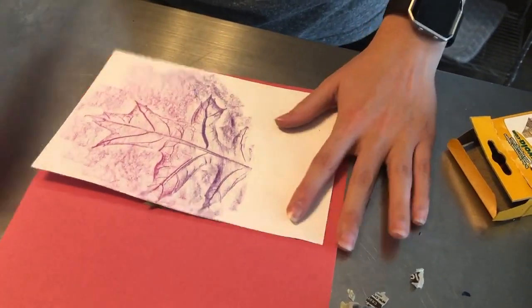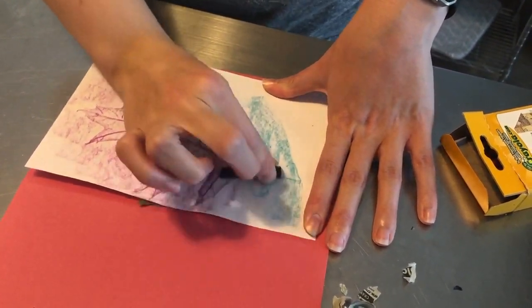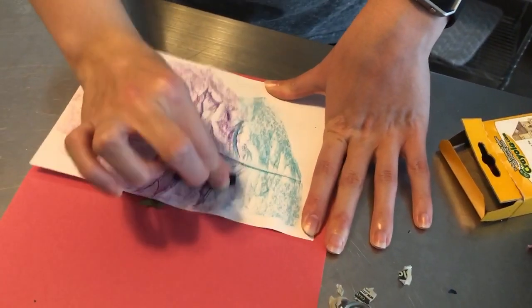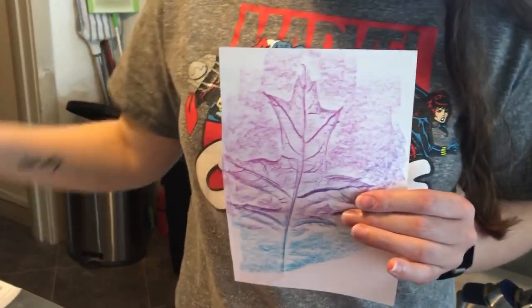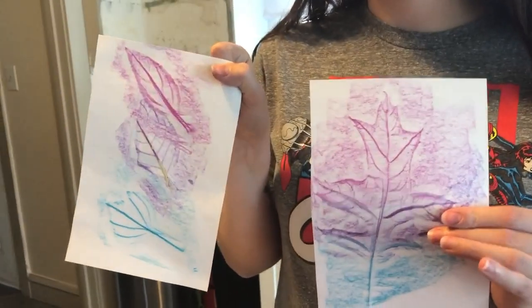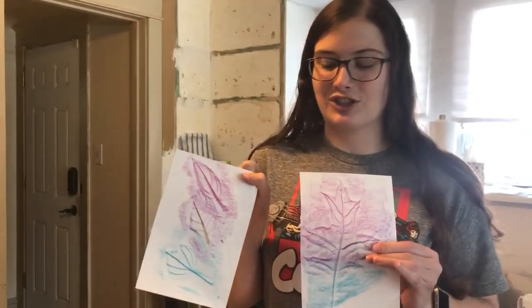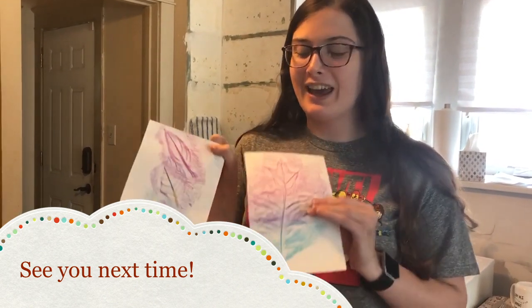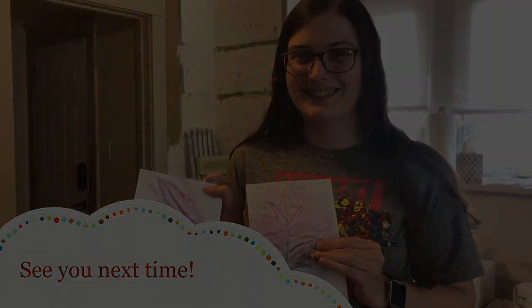And then I'm going to switch to purple, and add some blue. And there you have a larger leaf rubbing and three smaller ones. This is a great activity for talking about shapes, colors, and textures. I hope you had fun on your nature scavenger hunt or neighborhood walk and making a leaf rubbing together. I'll see you next time. Bye!